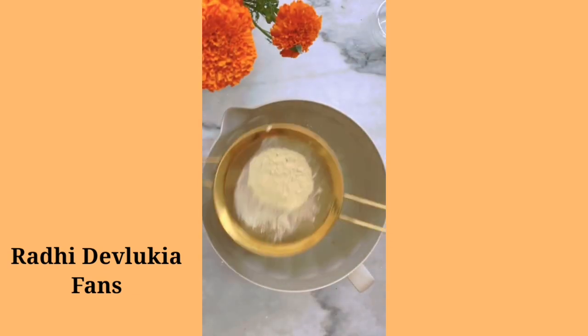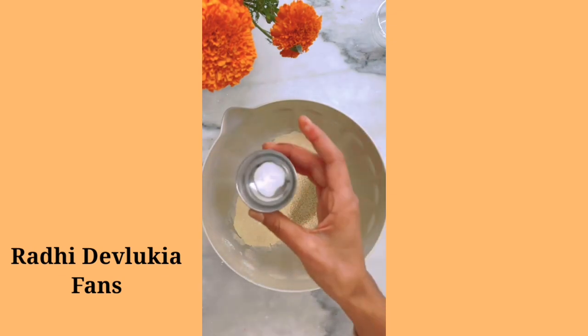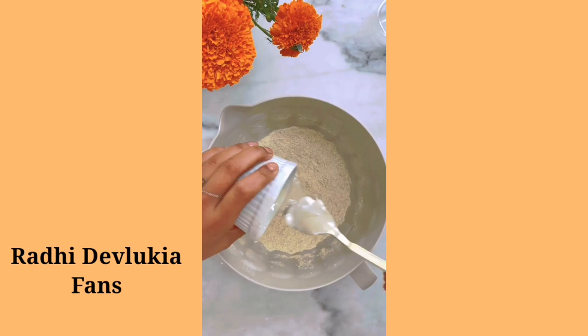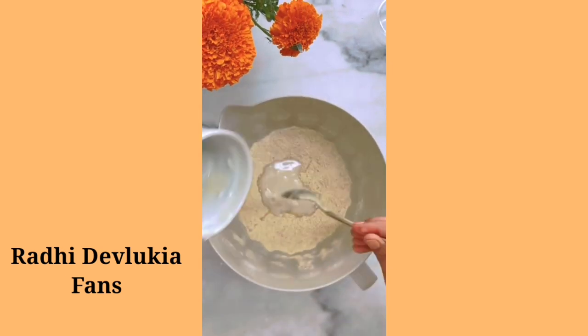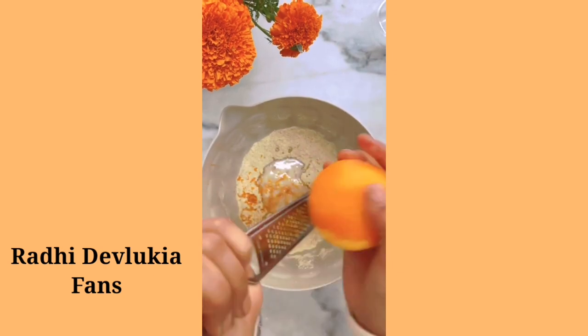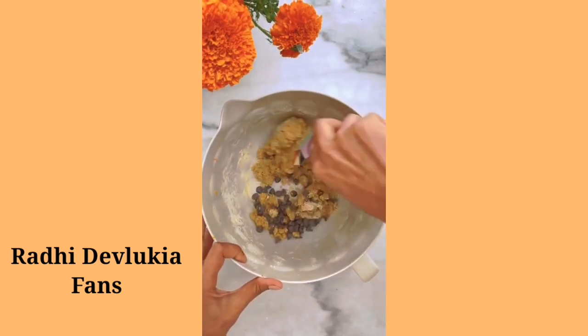Grab a mixing bowl and sieve in your chickpea flour. Next, add in your cardamom, baking powder, baking soda, and brown sugar. Mix, then add in your butter — and if we're making it like my mum, you can't waste a tiny bit of it. Next, add your almond essence, your orange zest — grate it in — your milk, and give it a good mix. Then add in your chocolate chips.